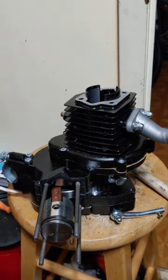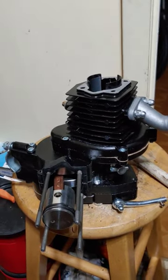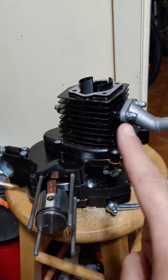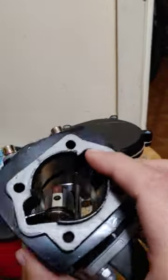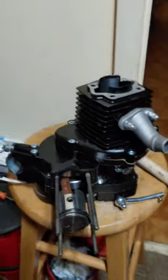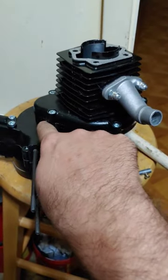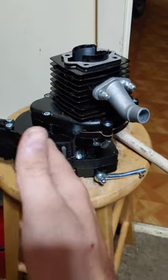I had a fellow builder ask why I don't use painted motors because they look so much nicer. I agree they look great, but if you want a painted motor I highly suggest doing it yourself, because these factory pre-painted motors — well, they paint everything. They got it inside the transfer ports, they've got it in the top of the head. Where it will cause real issues is they paint inside the cups for the bearings inside the case for the clutch and the crankshaft.